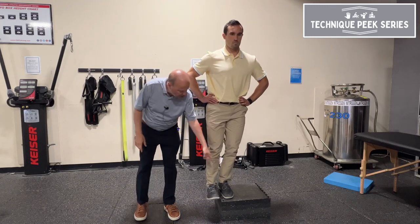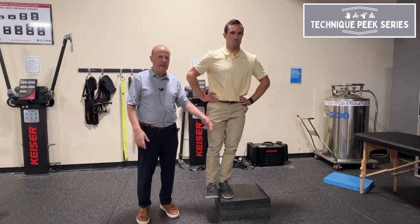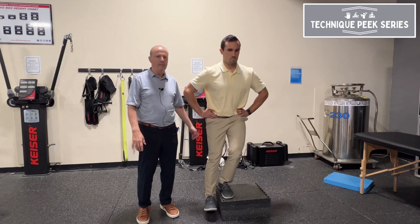Then I go further down — his knee has to go right over his second toe, come back up, and then this leg can't just drop to the floor. He has to control it, just tap, and come back up.